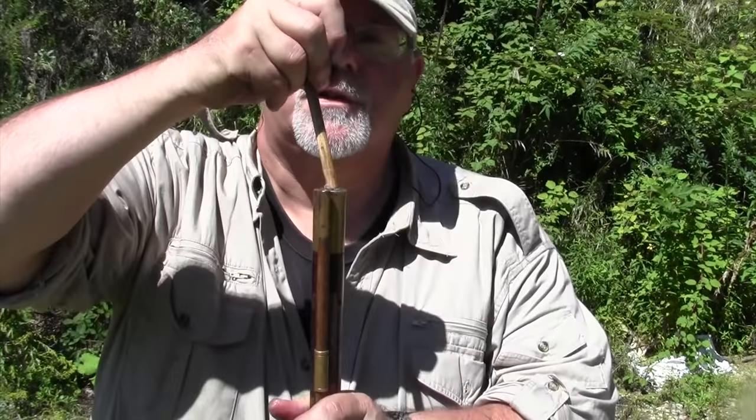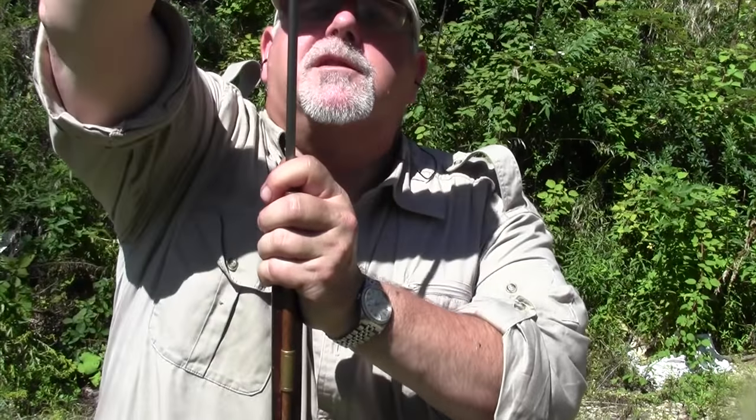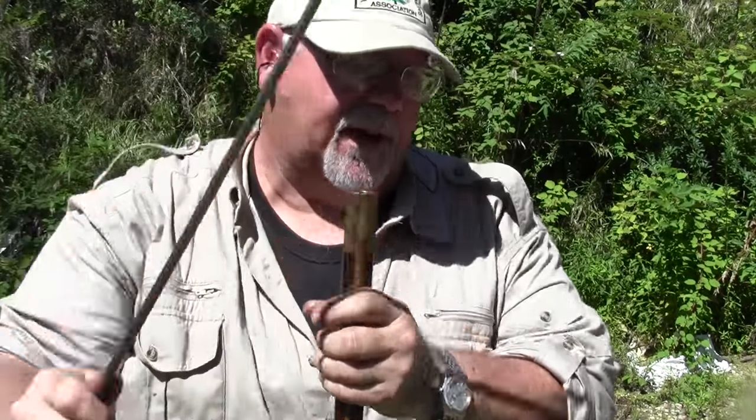Send it down with a short starter, and I'm using a range rod with a muzzle protector on it, which I prefer to use at the range. If I was in the woods I would use my wooden ramrod. And it's down. Now all we have to do is prime, and I'll do that on the firing line.